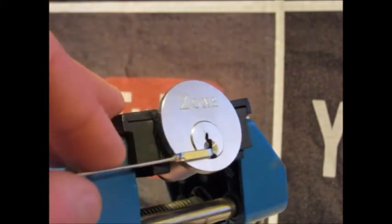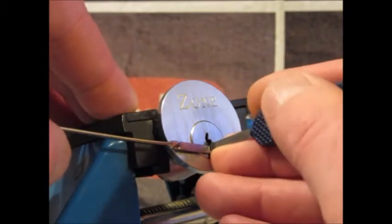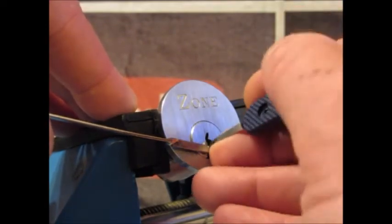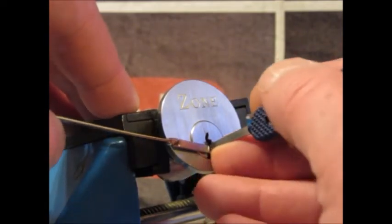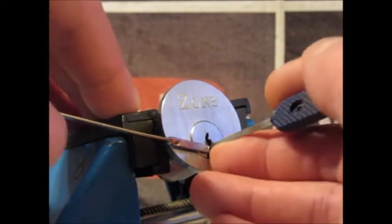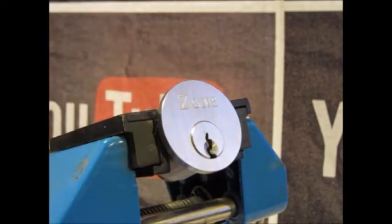Start at the back, work to the front — you've got to skip over pins every now and again, and drop into little false sets. That's picked — around the camera. So if you are newbies to locksport, guys, why not come visit us.